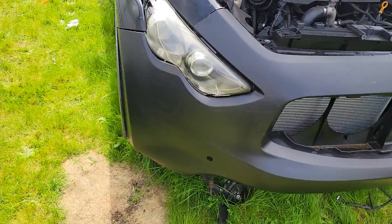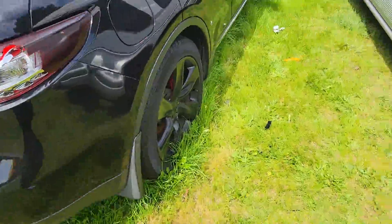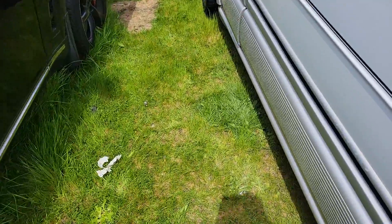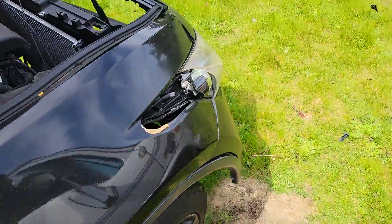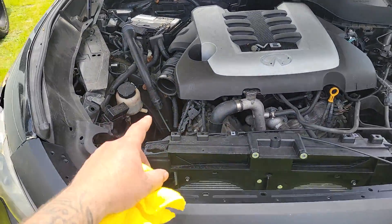FX50 — it's a good car, man. The interior is not horrible. This lens got a crack in it too from transportation, unfortunately, but this light still works, that light still works, everything works.